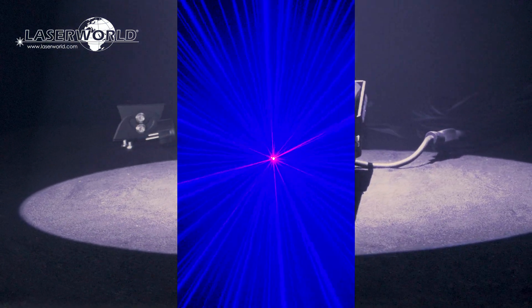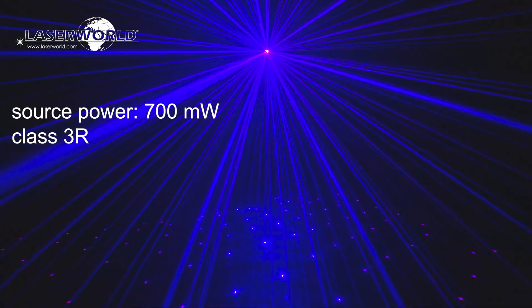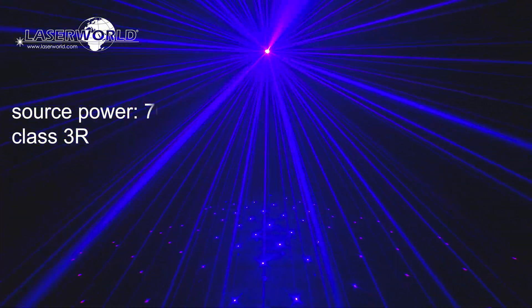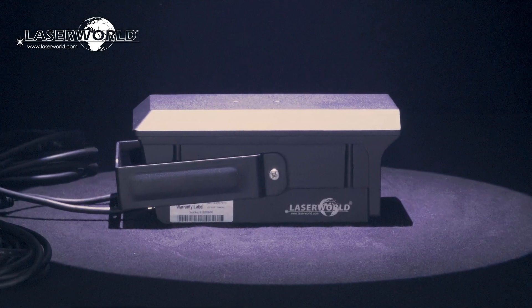Even though it has a source power of 700mW, it is rated as a Class 3R laser device due to the nature of the beams being split up via special optics, so it can easily be used in an eye-safe way when mounted properly.